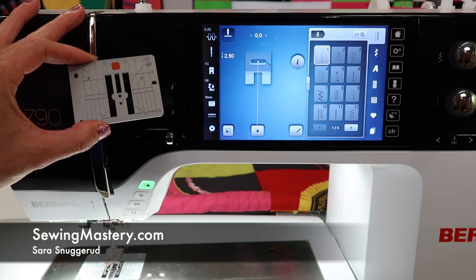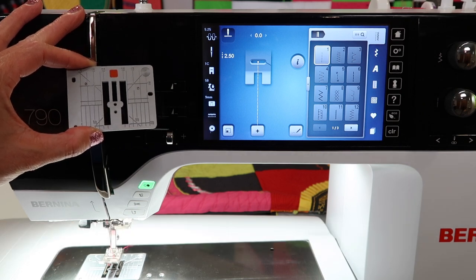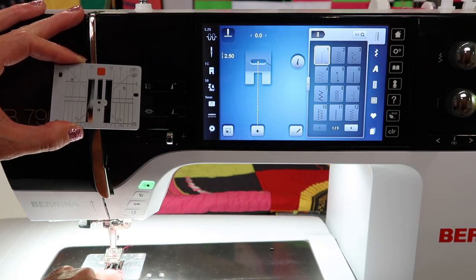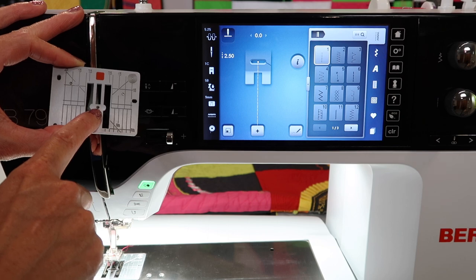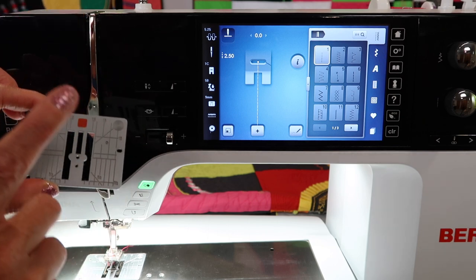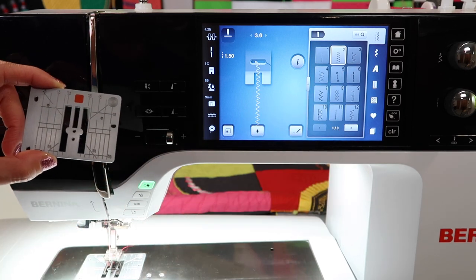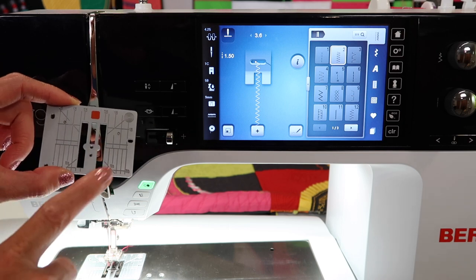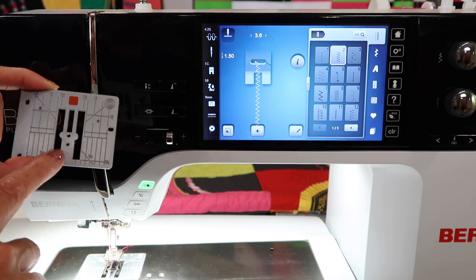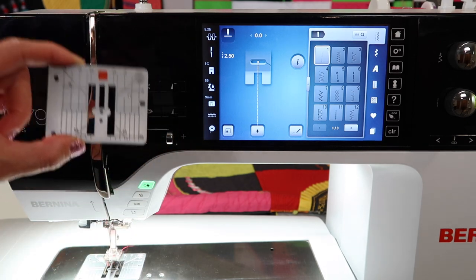Let's talk about when to use a straight stitch throat plate, and what it is exactly. With your machine, you'll notice you have a zigzag opening on the standard throat plate, but on this one you have just a single hole. If you ever put this on and forget to tell the machine you did that, and you accidentally choose a zigzag and stitch it, you are going to break a needle. Let's talk about where we want to use this and also where we tell the machine we are using this throat plate.